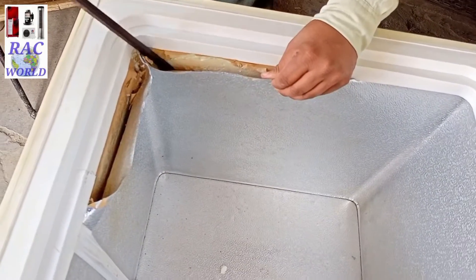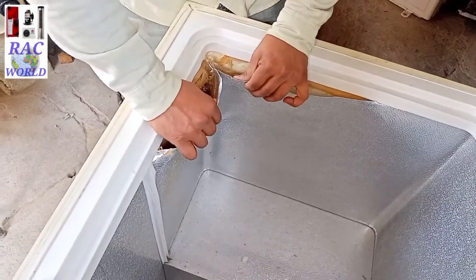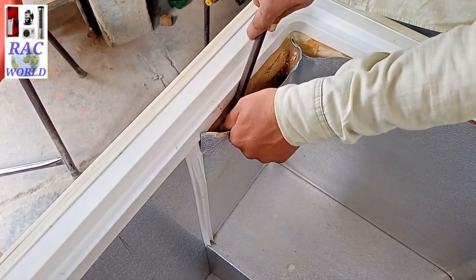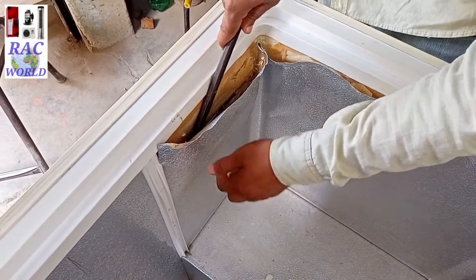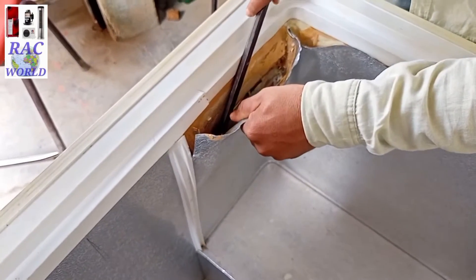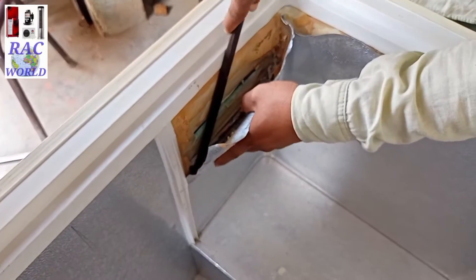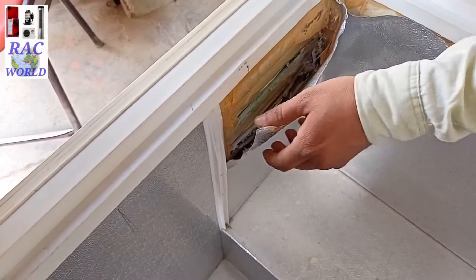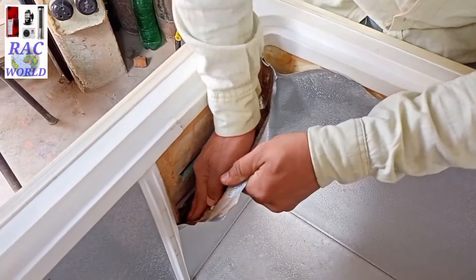First of all you have to remove its upper sheet very carefully, as I am showing you — it is a very easy procedure. Just pay your full concentration and attention to this video. This is a complete video, not incomplete like a lot of channels upload. In this video you will see how I am removing its upper sheet, how I am installing the capillary tube, and how I am fixing the sheet again.